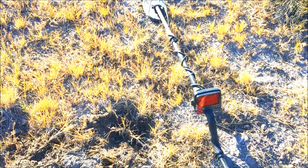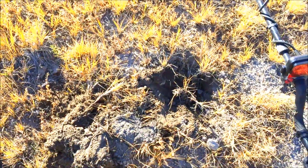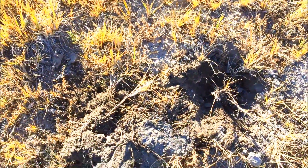We're back out here hunting using the Racer 2 today. Racer 2 has been doing just fine, and I got a nice signal — comes in the 60s. It's a really pure signal; it's not generally a great signal for coins.